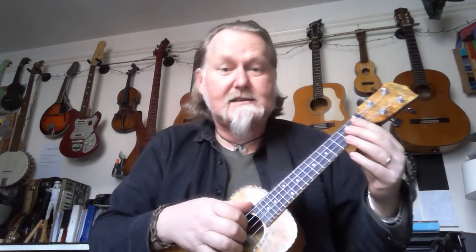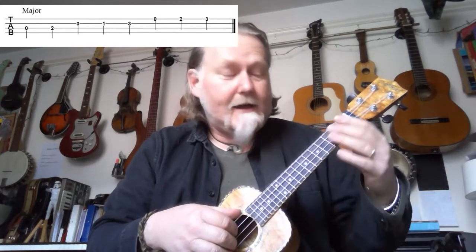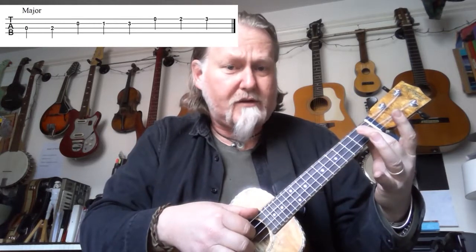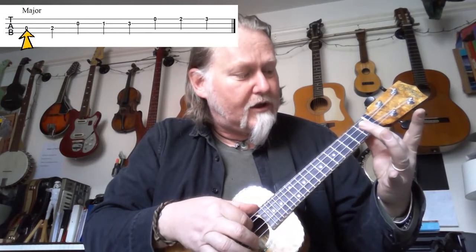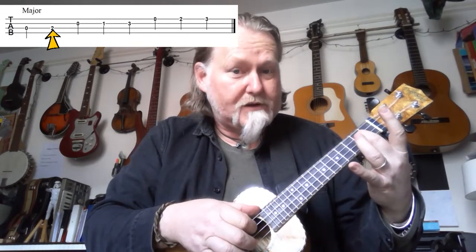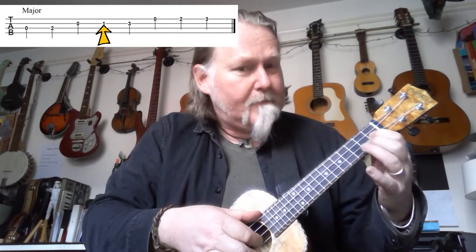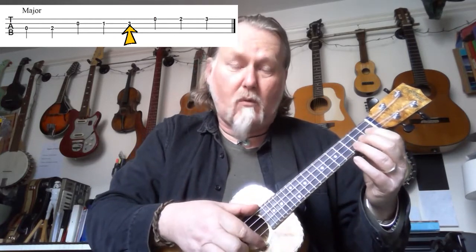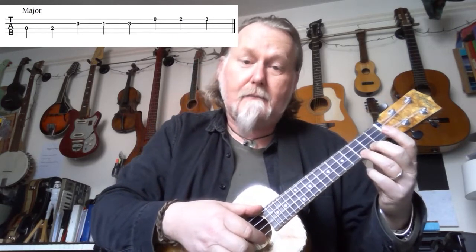The first scale is the major scale. If you know The Sound of Music, if you know the Do Re Mi song, then this is the scale that that song is based upon. Follow the tab: open on the third string, open, two on the same string. Then move to string number two and play open, one, three. Then move to string number one and play open, two, three. And then we do the whole thing backwards in reverse.